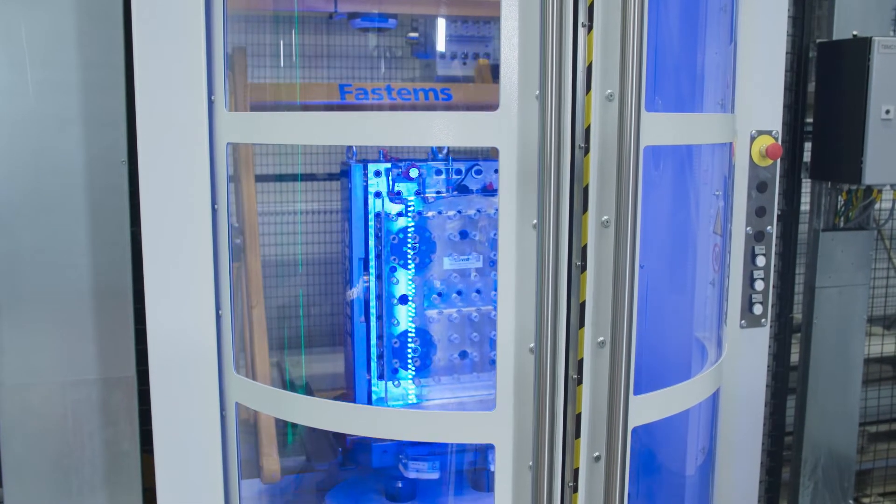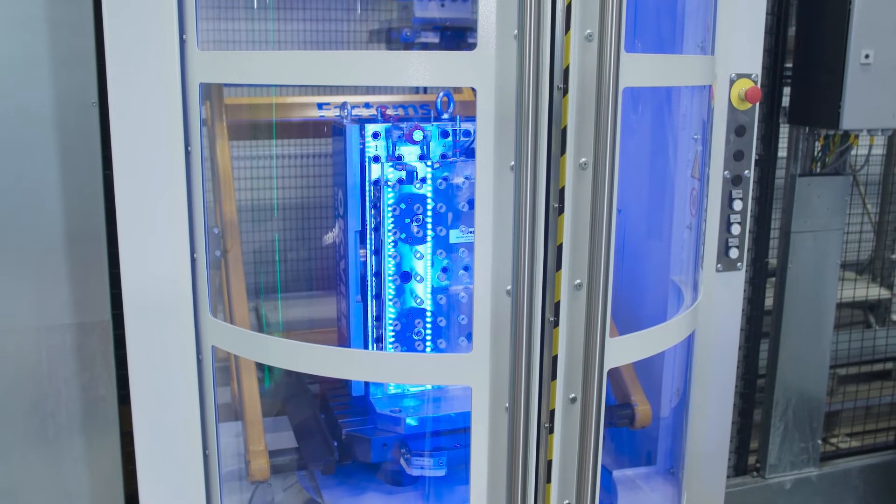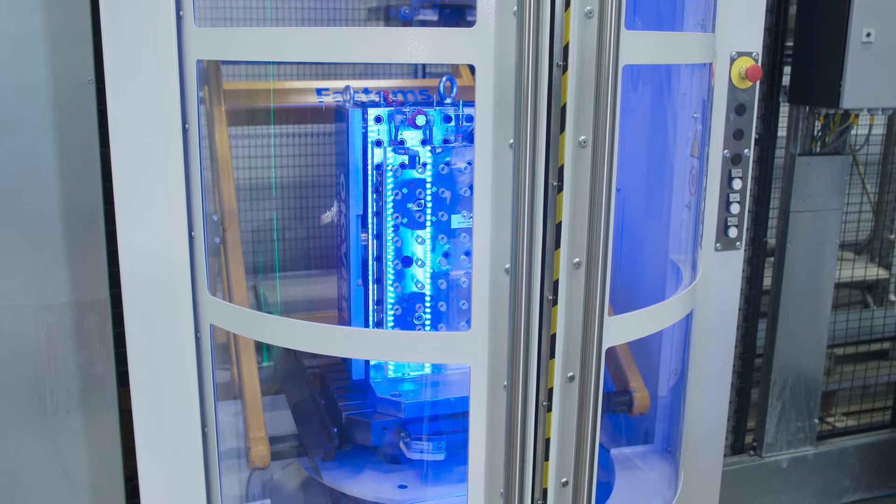But before we go any further, let's head down to our loading station and take a look at a pallet that actually has this kind of flexible work holding functionality.